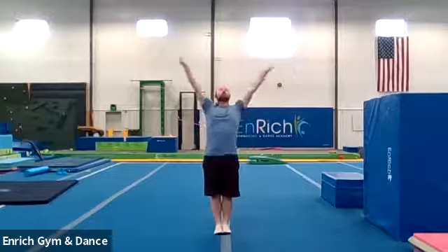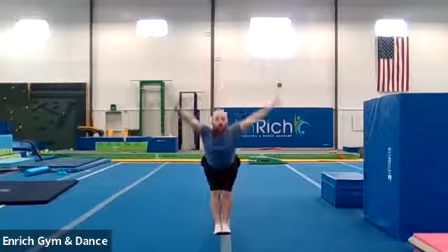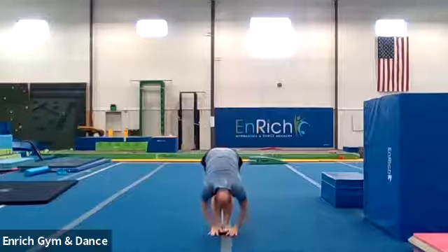Good job. All right, let's go. Feet together this time. We go feet together, pike stretch. We're going to reach our hands all the way up to the ceiling. And one, two, three, reach all the way to your toes.